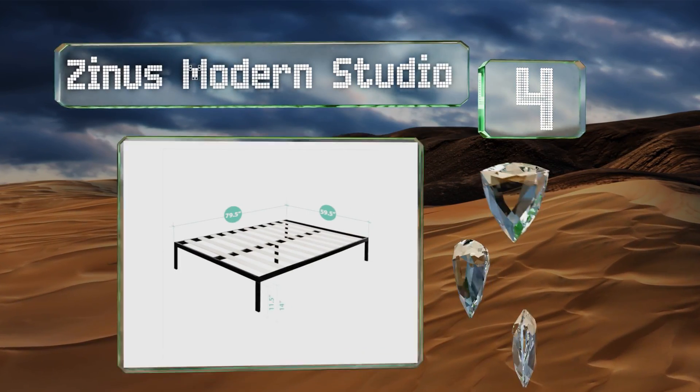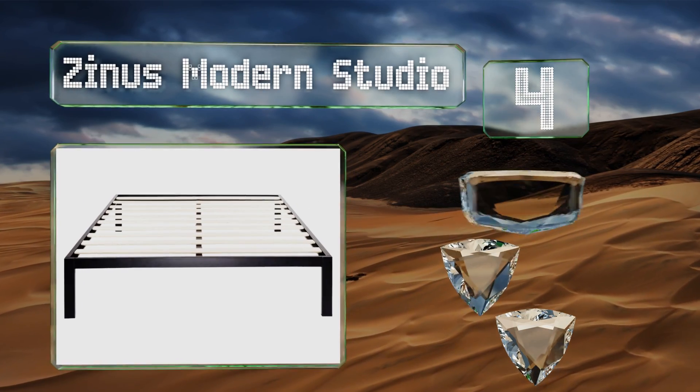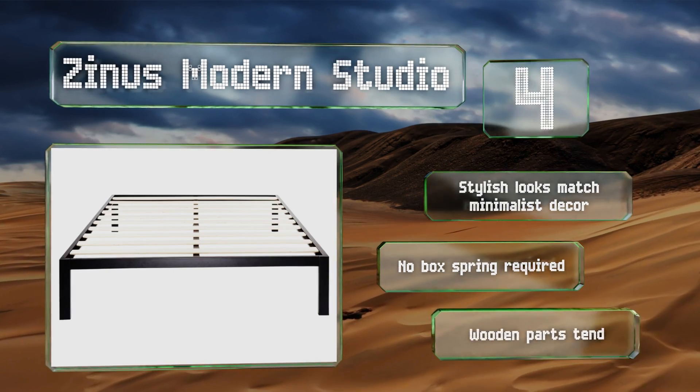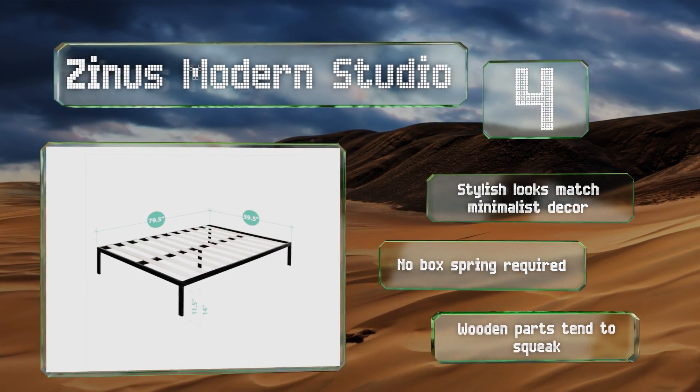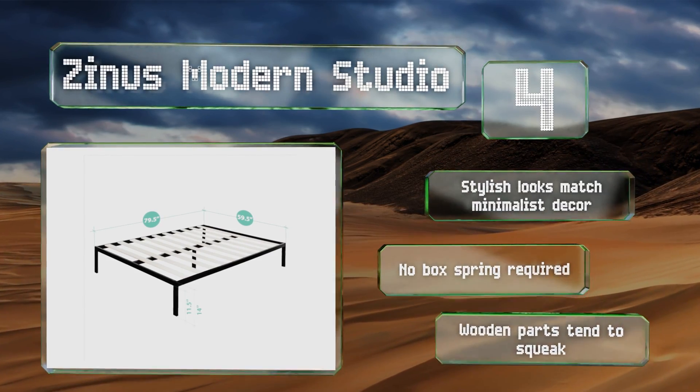At number four, for a touch of design along with utility, consider the Zenas Modern Studio, which features 10 horizontal wooden slats to provide plenty of support for all types of mattresses. While the frame is metal, it has plastic feet to protect your floors and it's easy to assemble. Its stylish looks match minimalist decor and no box spring is required. However, the wooden parts tend to squeak.